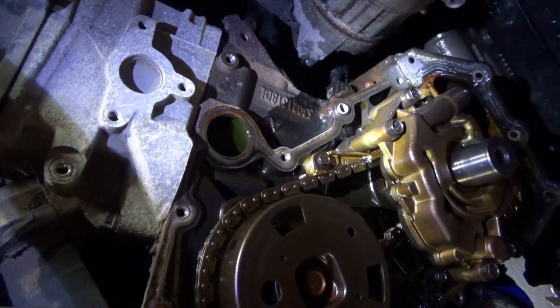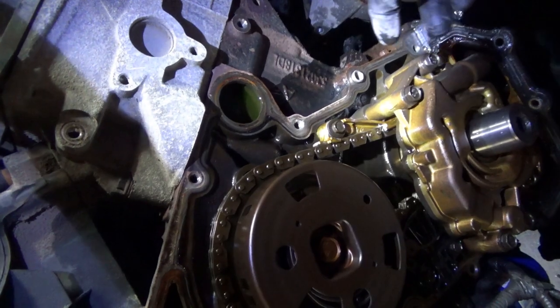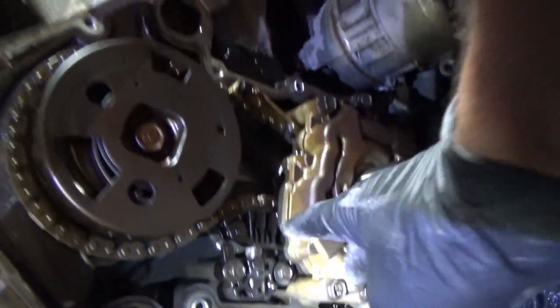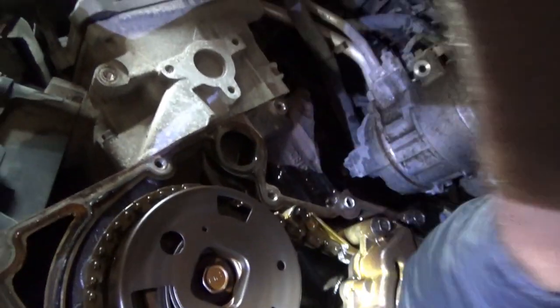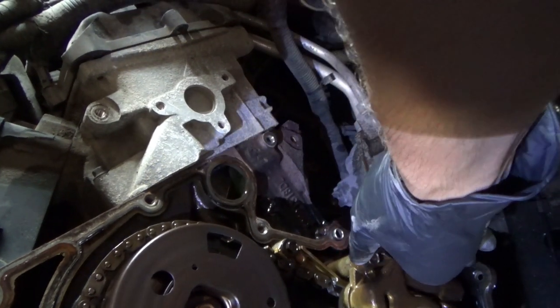That's all we needed to see. To get to this timing guide, we have to remove the oil pump — that's a bummer. I was hoping it was just a tensioner, which is easy: just two bolts, pop it in, get it out, no problem. But for this guide, you unfortunately have to remove the oil pump.